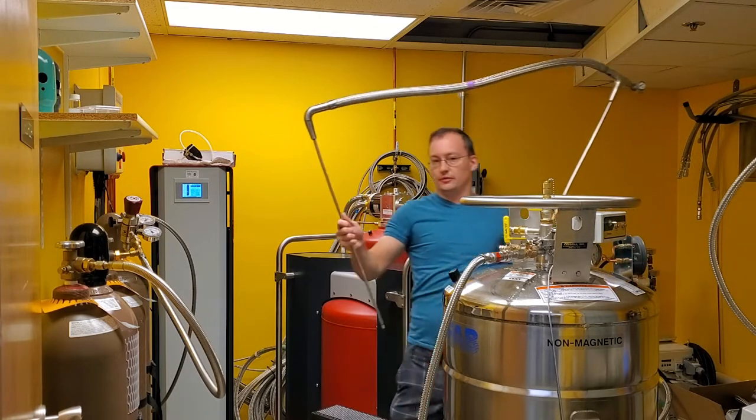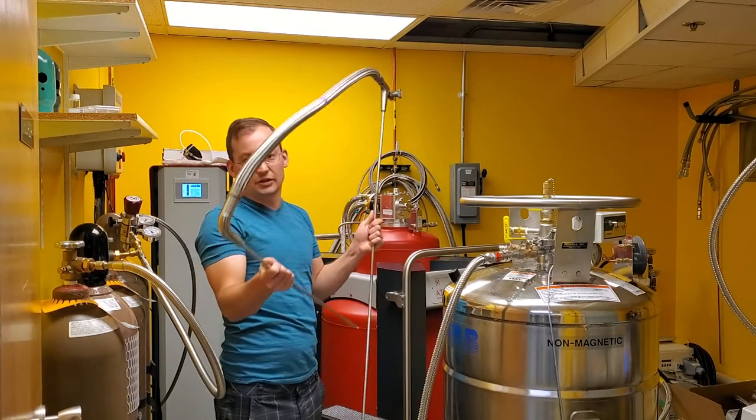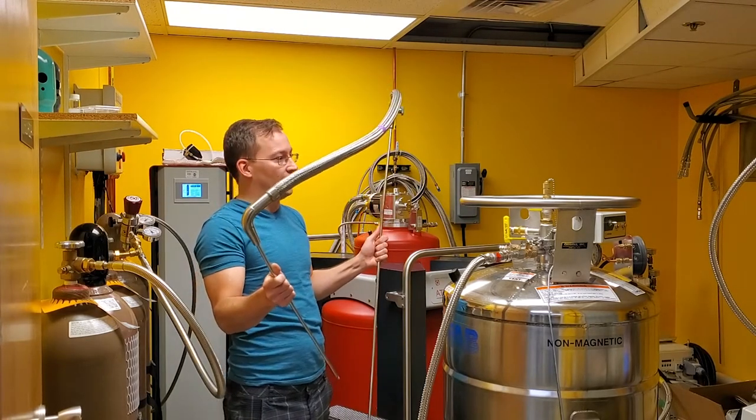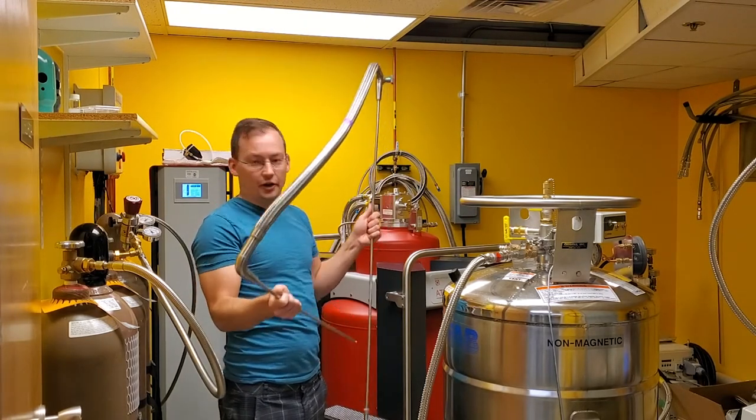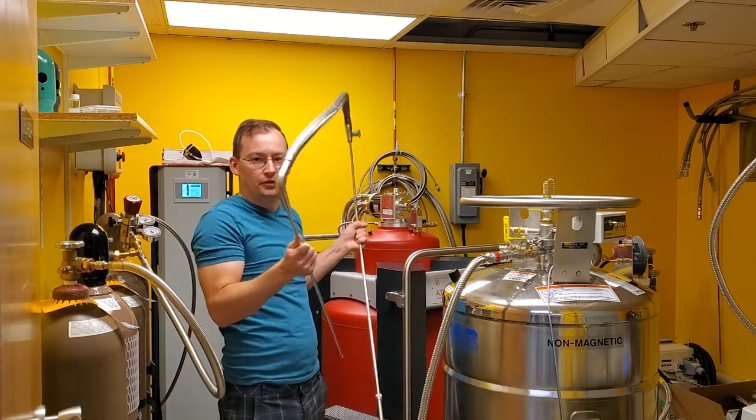The last component you'll need is the actual stinger — that's the transfer line that the helium will actually run down. I like to call it a harpoon, and I call the Dewar the whale — you're harpooning the whale.